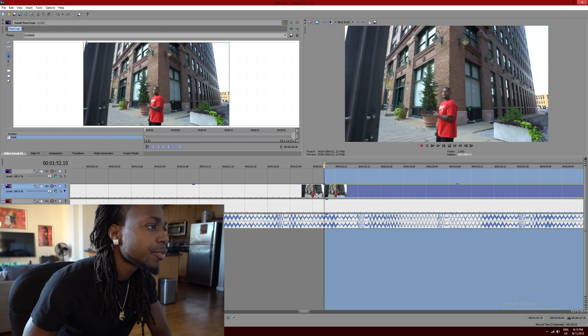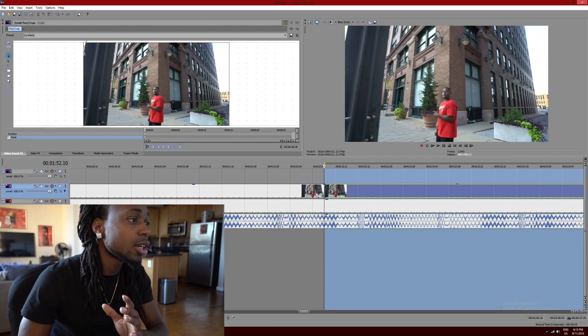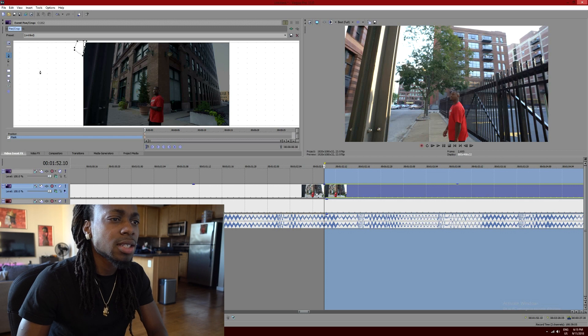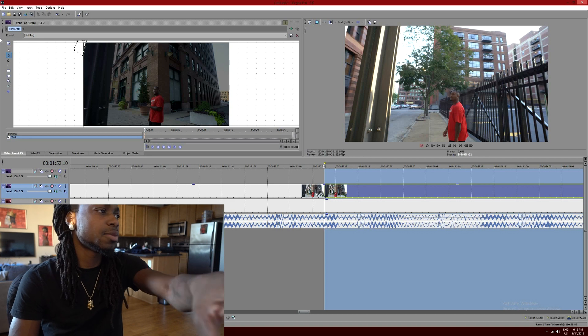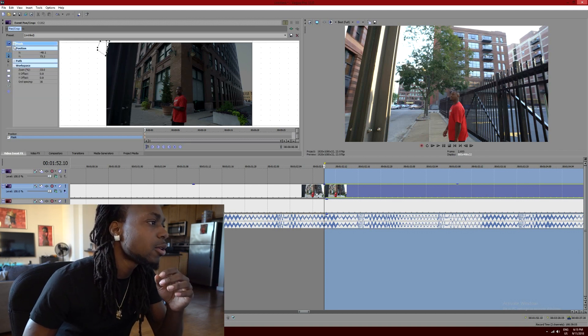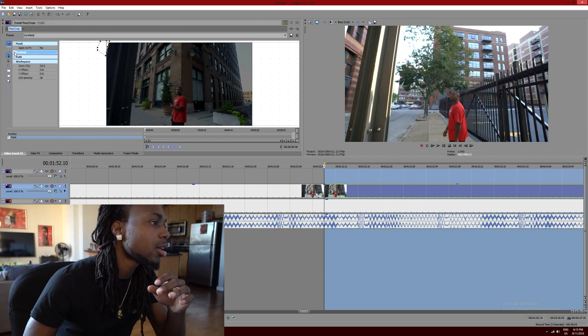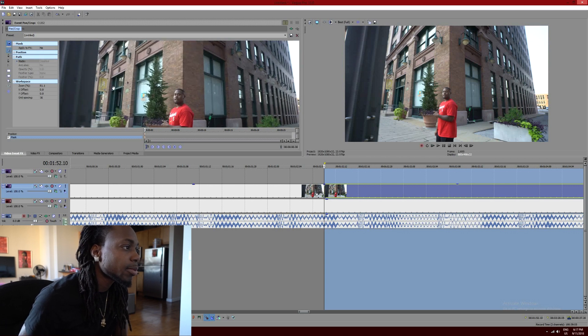Once I'm in mask, I click here, click here, click here — just make it into a circle. Bam. You can see it's showing the next scene. You have to go here and then — see how it's showing just the next scene? But that wasn't a good cut out, so I have to cut that out perfectly.